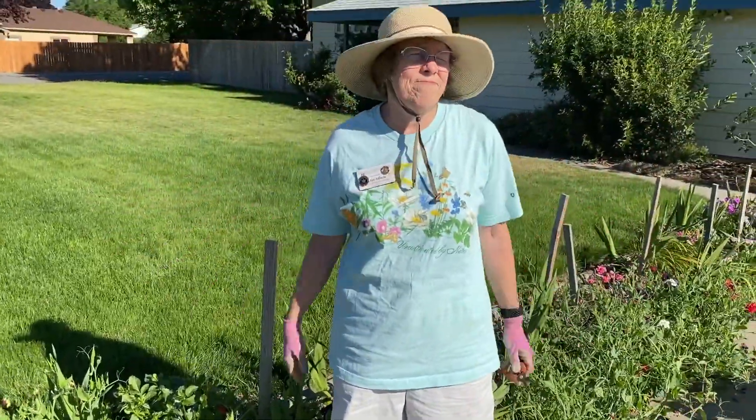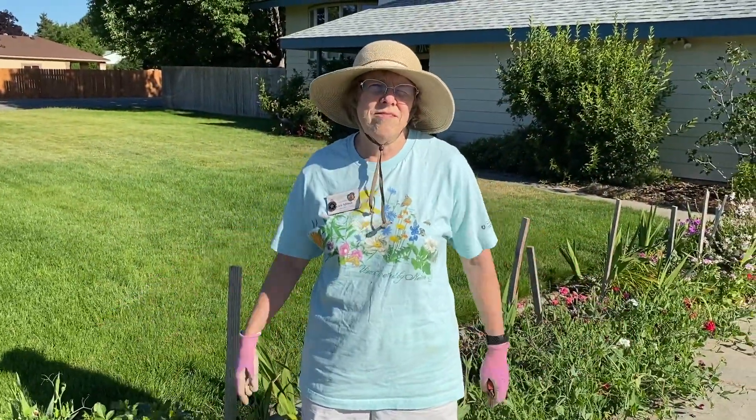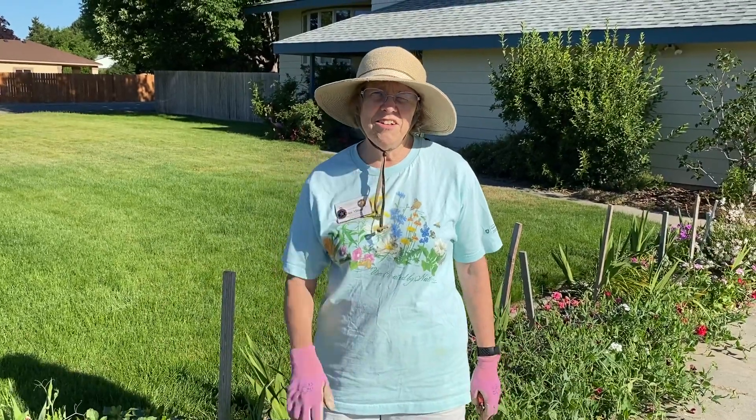In your mornings, take a walk around your garden and deadhead, and you'll have blooms all season long. Thank you.